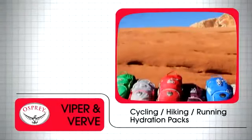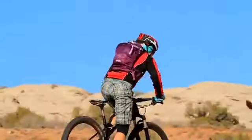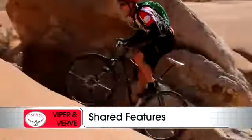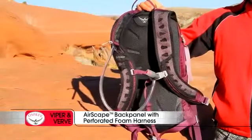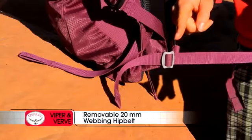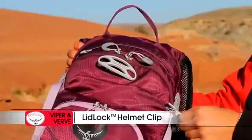The men's Viper and women's Verve series deliver outstanding functionality of Osprey's hydraulics reservoir in a versatile, light, high-performance package. Available in 5, 9, and 13-liter volumes, shared features include a 3-liter hydraulics reservoir in the 9 and 13-liter volume packs, a 2-liter hydraulics reservoir in the 5-liter volume packs, Airscape back panel with perforated foam and ventilated harness, removable 20-millimeter webbing hip belt, magnetic sternum buckle, direct access zip for fast loading of the hydration reservoir, and a lid lock helmet clip.